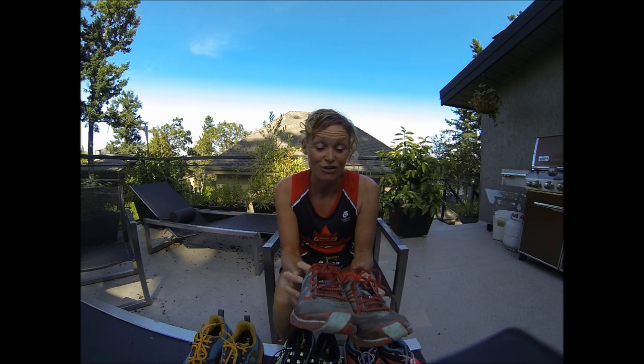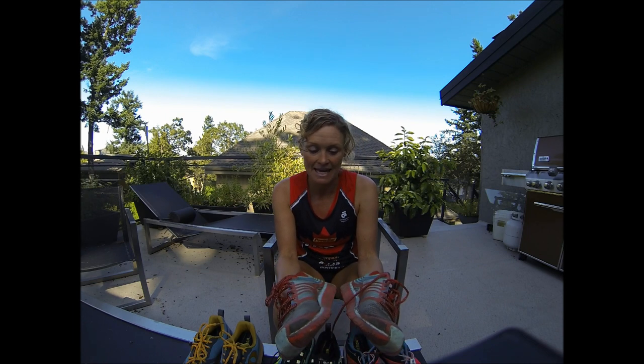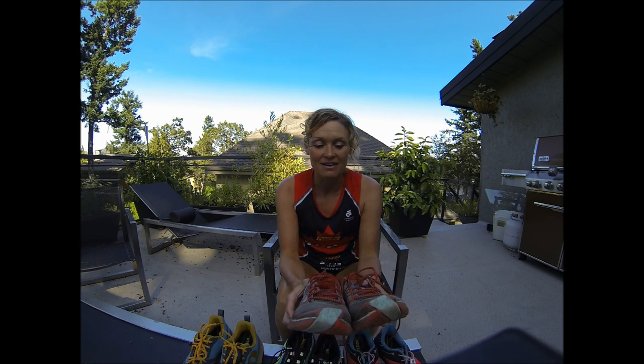Hi, I'm Melanie McQuaid and you're watching Race Girl Television. Today I'm going to talk to you about the new Pearl Izumi E-Motion running shoe. I've been testing these shoes over the past four months. The shoe is relatively new to Canada, so a lot of stores up here are just starting to get them in stock, and I thought I would share some of my thoughts on the shoe and help you make your decision.